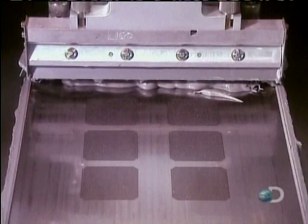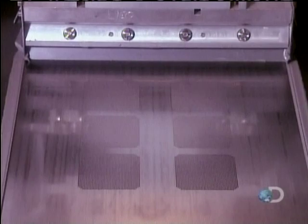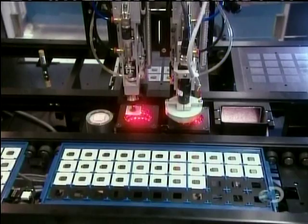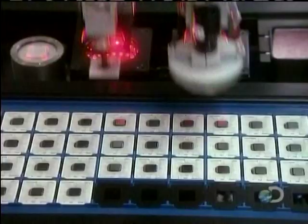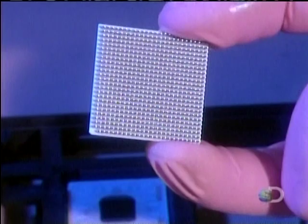A machine spreads a thick adhesive paste, then attaches the vertical columns in it from underneath. A robotic arm positions the chip-carrying substrate on the pasted columns. The result is a microchip with a thousand connections.